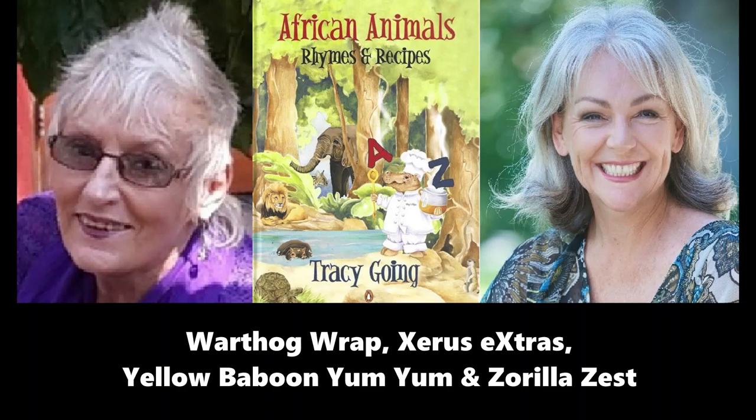Hi children, this is Aunty Mariana and today I'm going to read to you from the book African Animals, Rhymes and Recipes written by Tracy Going. You heard right — at the end of the story there's a recipe which you can ask your parents to help you with.